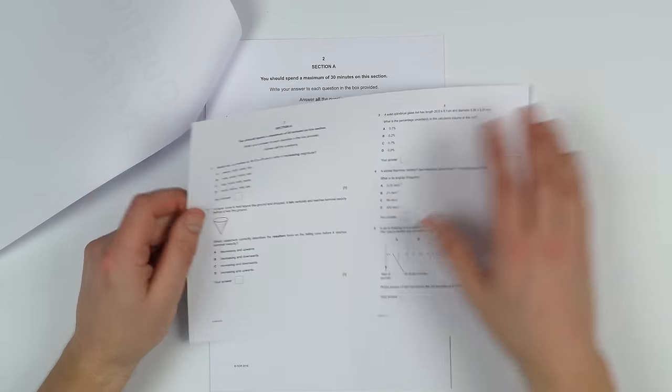Treat these past papers with a huge amount of care because there aren't many available for the course you're studying. Make sure you remove distractions like your mobile phone, make sure you've got the time to dedicate to it so you can do the whole past paper in one go, and use the equipment you're going to use in the real exam. Make sure you're familiar with the calculator you'll be using — not just the calculator on your mobile phone.